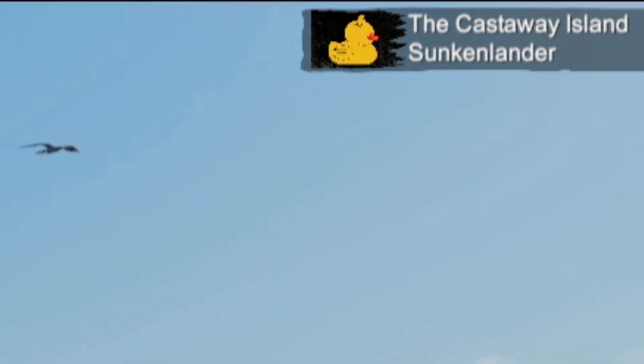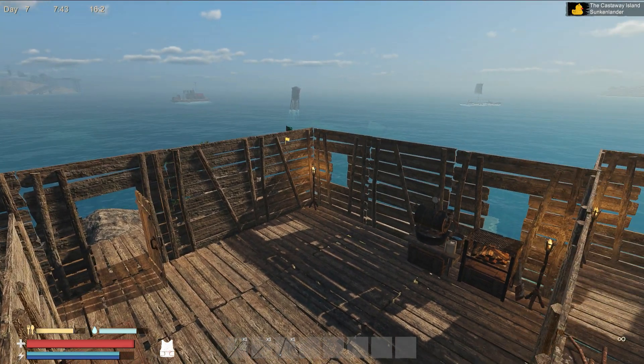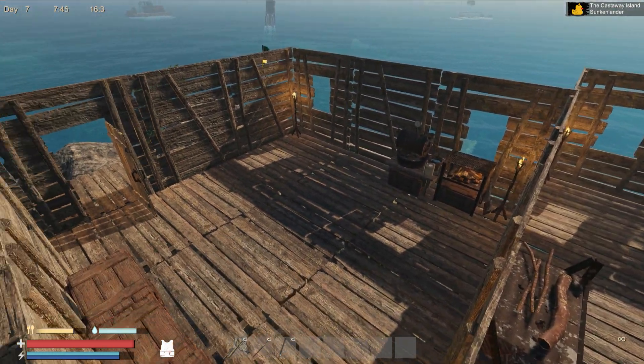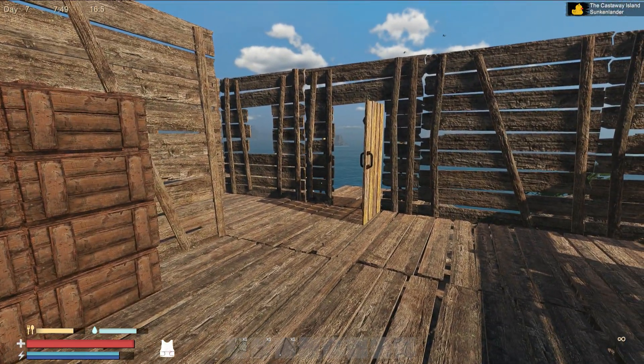Hello, the Castaway Island Sunken Lander. What is up everyone? Welcome to a small tutorial, a short tutorial on basically how to make a boat.